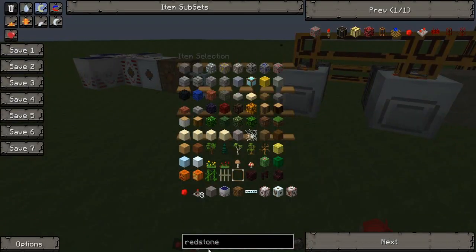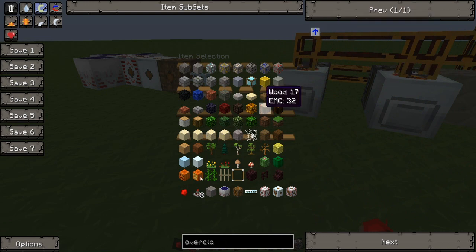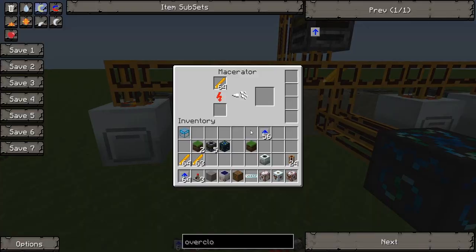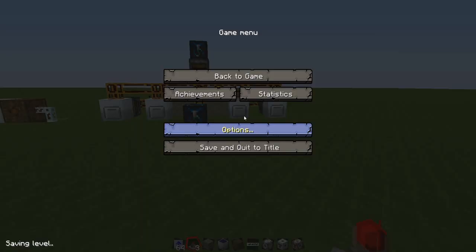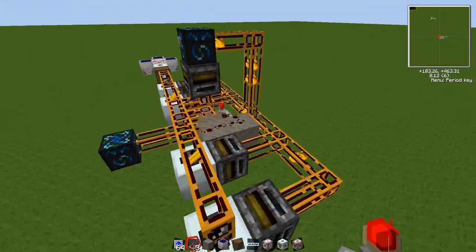You can also put some overclockers into the macerators just to make them go a bit faster. You can instantly see the speed increase there. Do the same for each one — look how fast that's going now.